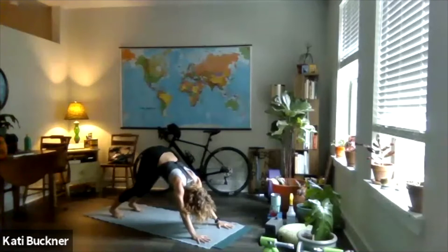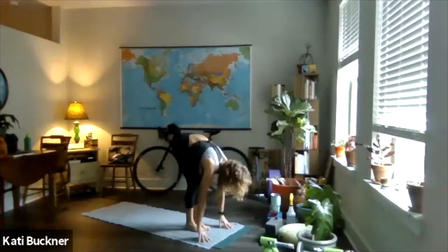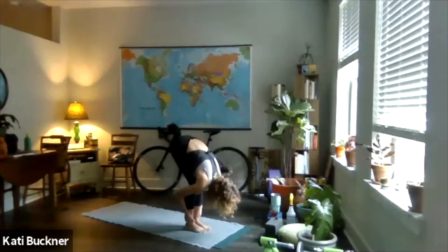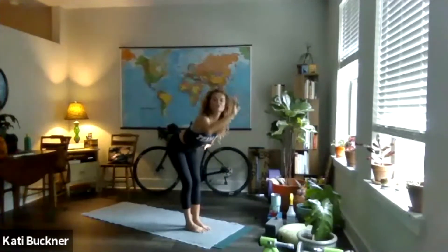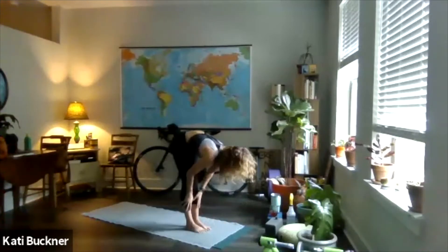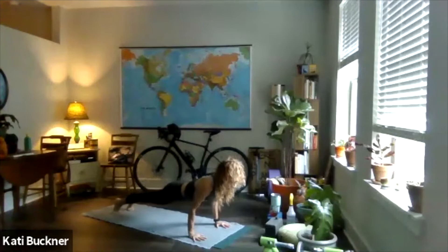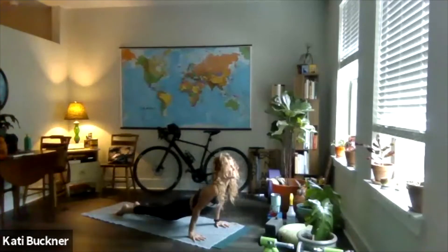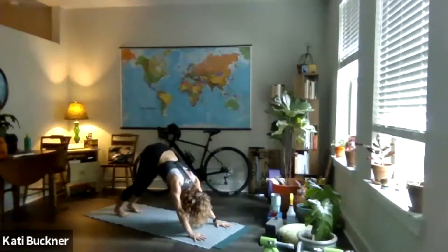Bottom of your exhale, look forward, heels up, bend your knees, step or jump feet to top of the mat. Half lift, inhale. Fold, exhale. Inhale, rise — maybe back bend a little, maybe reach straight to the sky. Exhale, fold from hips and waist. Half lift, inhale. Left foot back, exhale — lunge. Right foot back, inhale — plank. Exhale to lower, elbows and shoulders, head back. Inhale to lift — I just did chaturanga to up dog. Follow the full length of your exhale back to dog, and take two more full rounds of breath after that.